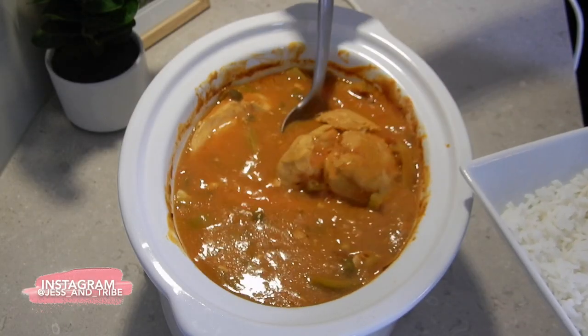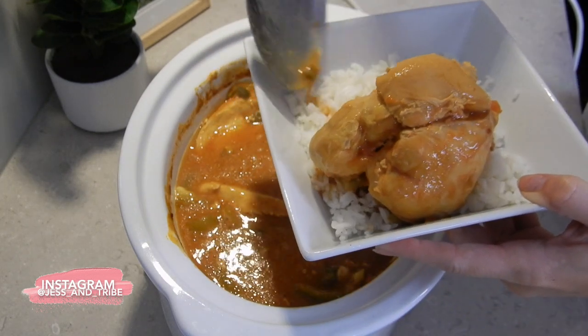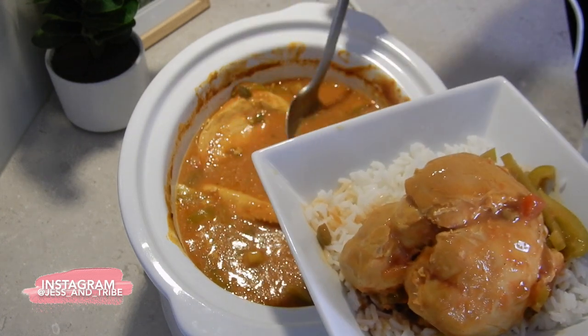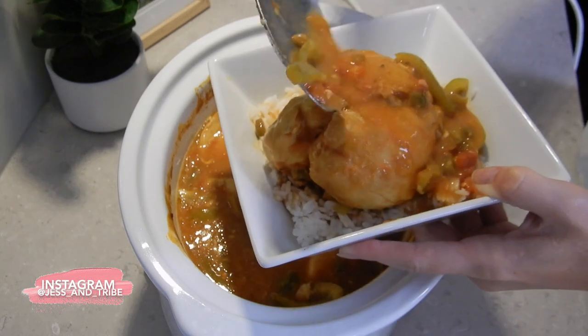Oh my gosh, I can't even tell you how amazing this smells. I could eat this every day! So it's been about five hours now that my chicken has been cooking and I've just done a little test on it to make sure it's nice and light and fluffy in the centre — and it is, so it is ready to be served.